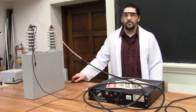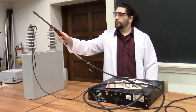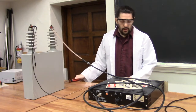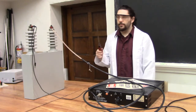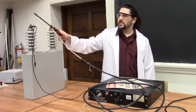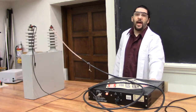Here we have one kilovolt. This is okay. I want more. Here's two. That's more like it. One more time. Two and a half.